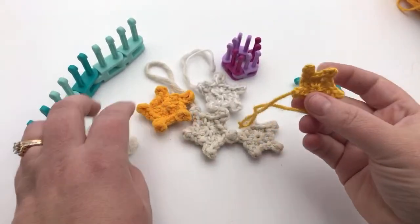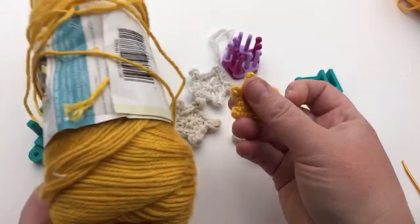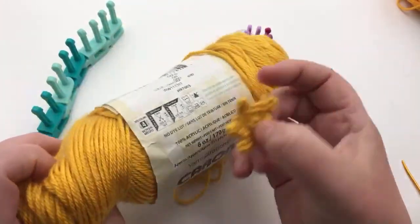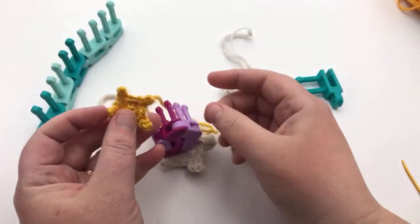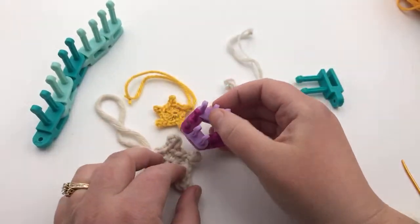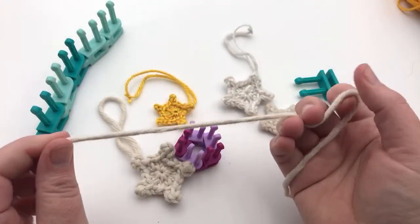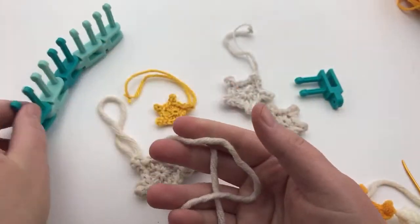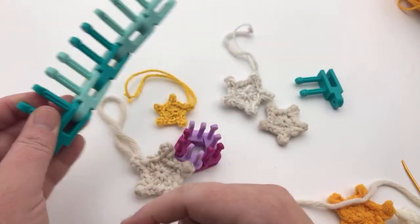What I recommend is something like this yarn — a smooth yarn. This is Caron Simply Soft, a four weight medium yarn, and I use that with this skinny loom and five links of the rounded links. Also, this one is discontinued but it's a super bulky six weight yarn, Bernat Beyond. That's what I used on the chunky loom, which I'm going to demonstrate because it's easier to see.